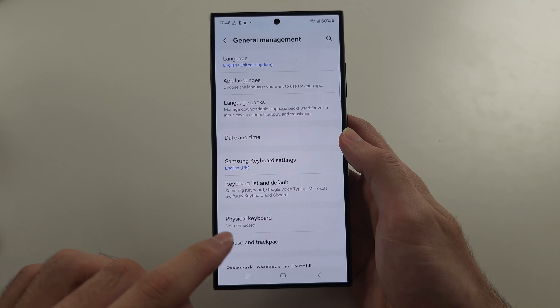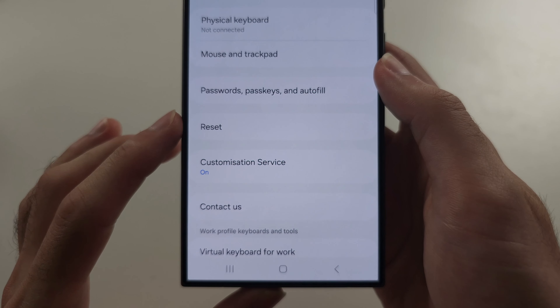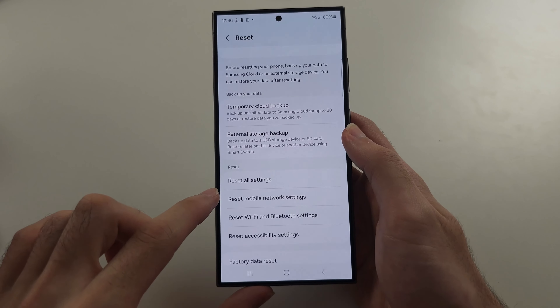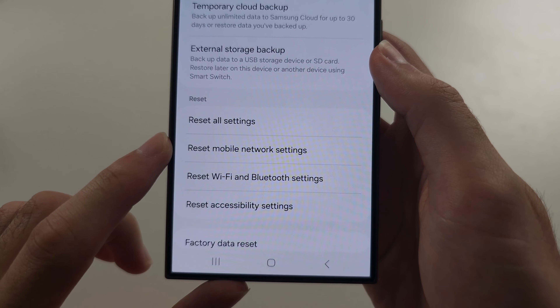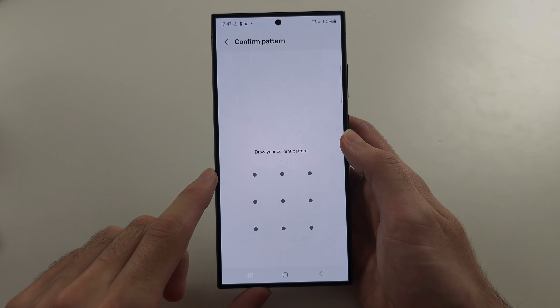Then scroll all the way down and select Reset. We're going to reset the mobile network settings — tap on this and in the Reset Settings,